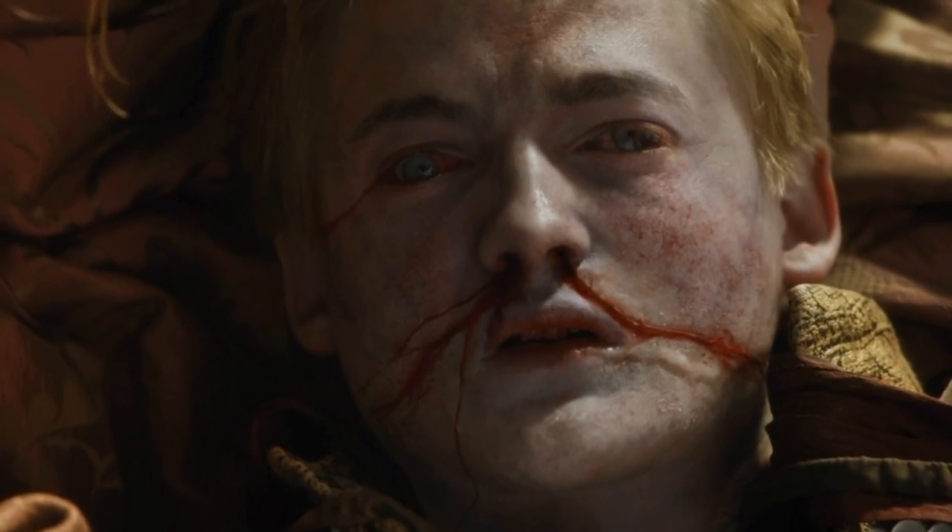I'm glad you — spoiler alert — died. Next week, we want to build a snowman.